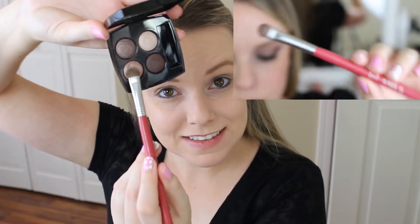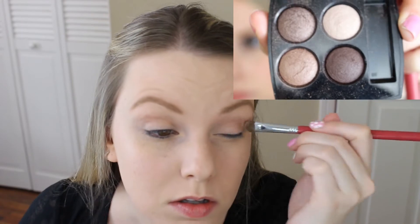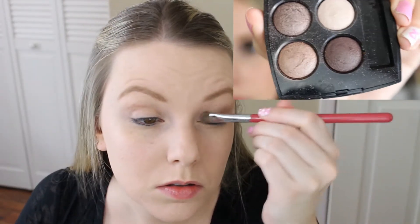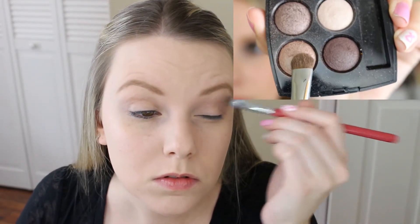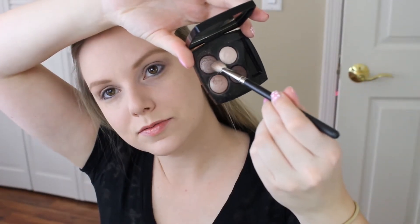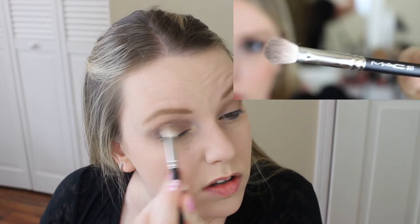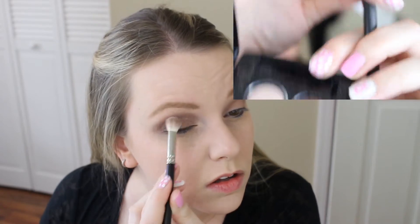Now it's time for eyeshadows. I'm using two Chanel palettes: the Tissi Rivoli and the Poise. The first color I'm using is from the Tissi Rivoli — a coppery, golden color — applied with a Sigma E55 eyeshadow shading brush all over my lid. Next I use a cinnamon-sugar brownish-gray color from the Rivoli palette, applied with a MAC 217 brush to the crease of my eyes.